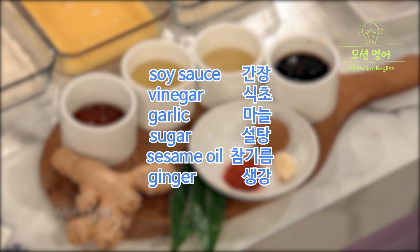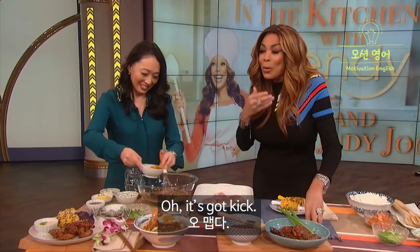While studying English, many people don't know the words for condiments and sauces, so let's study them together. Soy sauce — 간장. Vinegar — 식초. Garlic — 마늘. Sugar — 설탕. Sesame oil — 참기름. Ginger — 생강.